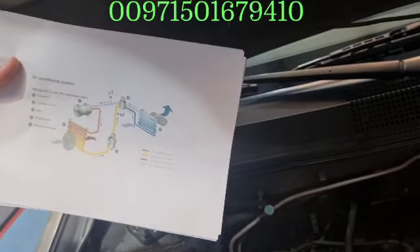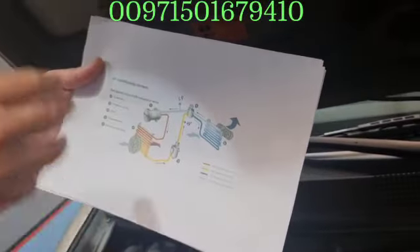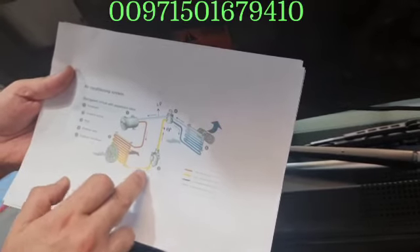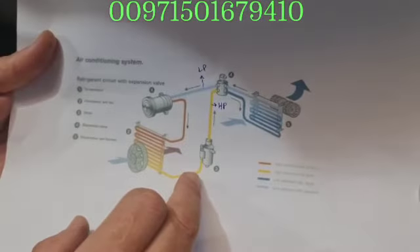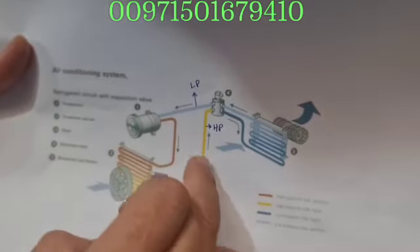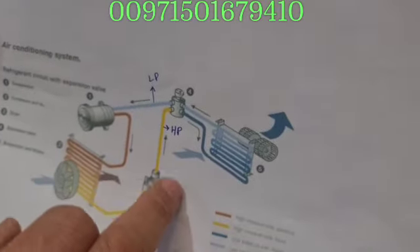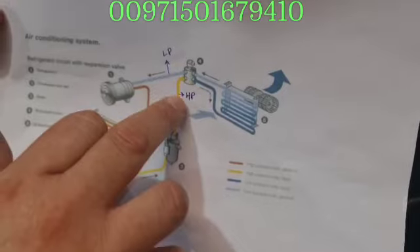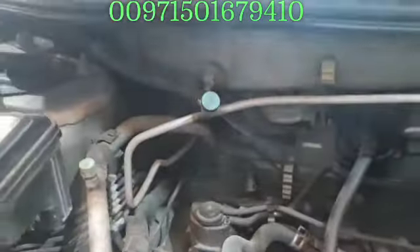The compressor pressurizes the gas, which becomes very high pressure and has to go to the condenser, which is on the radiator side, and the cooling fan. The cooling fan will push the air and make the gas cool. The pressure will reduce and it will go as a liquid — high pressure liquid. It will go through the dryer receiver, and from there through the expansion valve, which catches any humidity. After this is the HP connection point, before the expansion valve, which goes to the evaporator inside the unit to cool it.